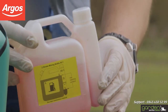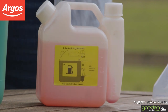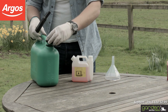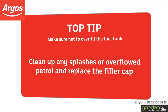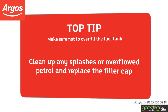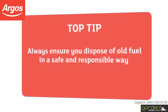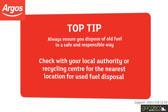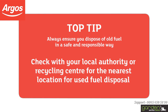Clean the area around the cap to ensure no sediment can enter the fuel tank once it's opened. Now refill the tank following the instructions in your user guide — it may help to use a funnel. Make sure not to overfill the fuel tank. Clean up any splashes or overflowed petrol and replace the filler cap, making sure the cap is finger tight. Always be sure you dispose of used fuel in a safe and responsible way; check with your local authority or recycling centre for the nearest location for used fuel disposal.